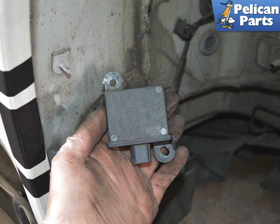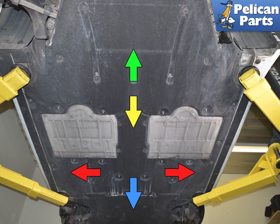If you do not need to replace the control unit, this is where you will end — installation is the reverse of removal. To replace the control unit, you must remove the underbody trays.